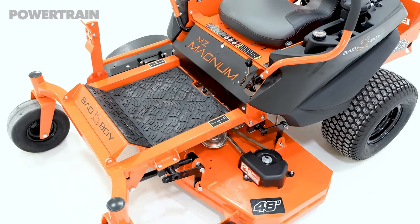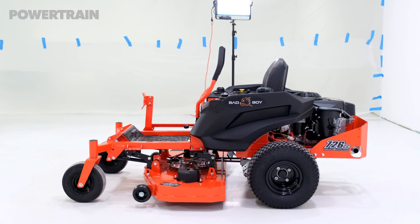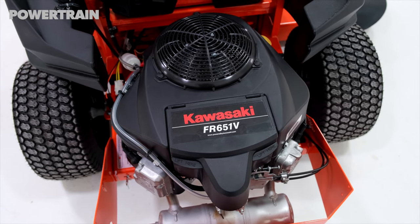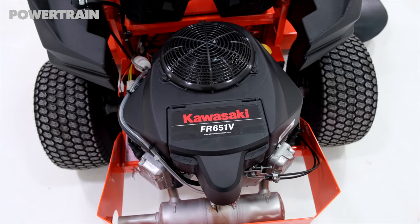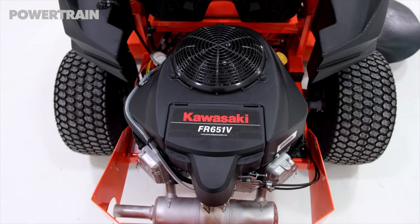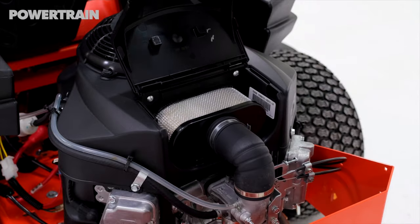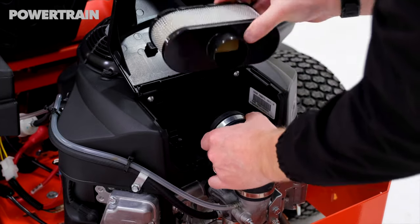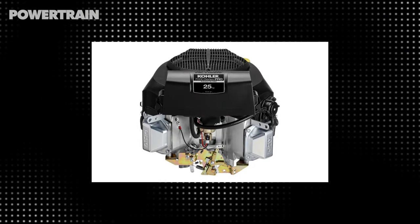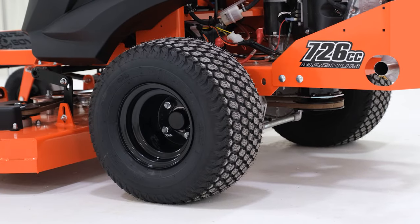The MZ Magnum comes in three engine options. All engine options come with the 54-inch mowing deck, but only one engine features a 48-inch cut. That engine is the Kawasaki FR651V, which is a 726cc, 21.5 horsepower engine. The other two are Kohler engines and are both 725cc: the first is the KT740 at 25 horsepower, and the other is the KT745 at 26 horsepower.